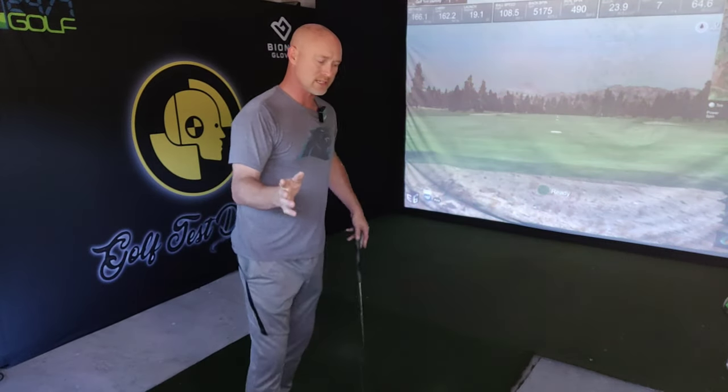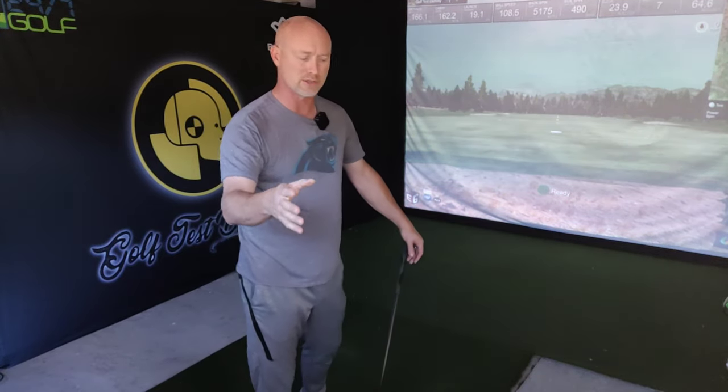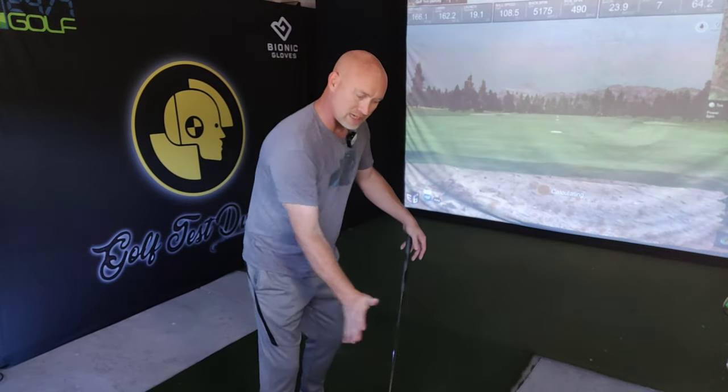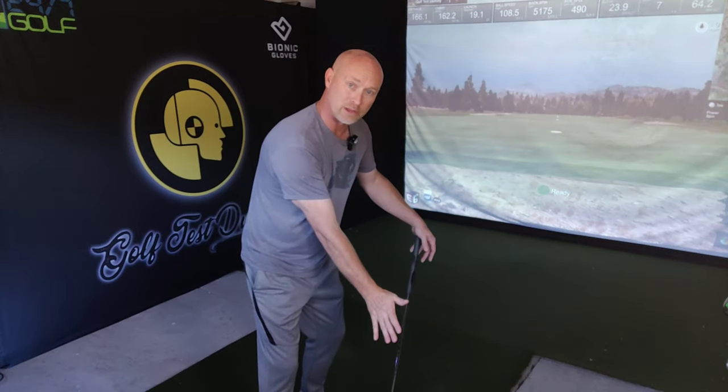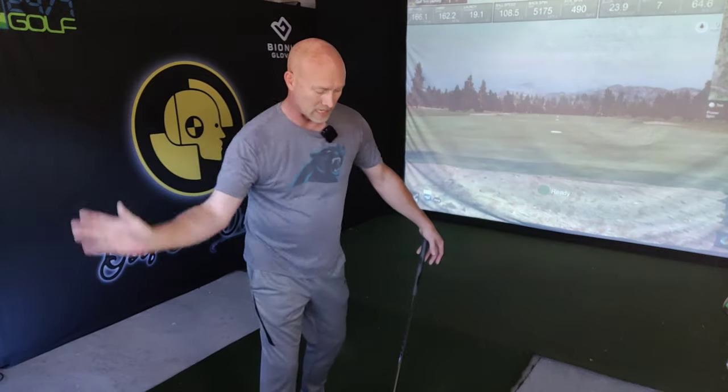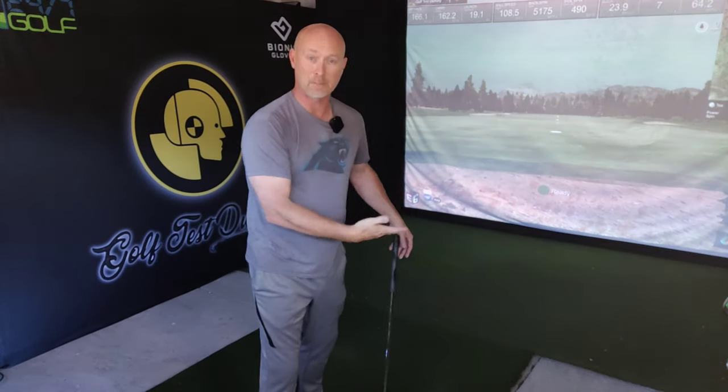In several of Marcus's videos, he's talked about the difference between an iron and a driver. With an iron on the ground, you have to contact ball first and then ground later, meaning your low point has to be forward of the ball. With an iron, you're pushing more down with the palm facing more down or forward at impact, whereas with a driver, he wants you to get a little bit more wristy and almost get to a palm-up position at impact.